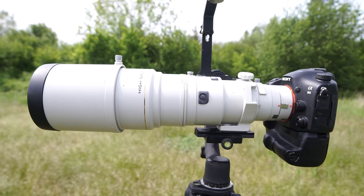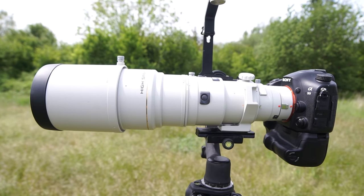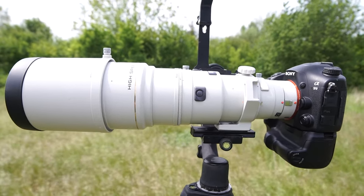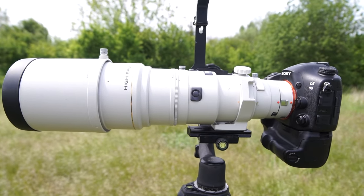It looks great, has a solid build and fast AF. Leave me a comment if you've used this lens, thumbs up if you enjoyed the video, and I hope to see you in the next episode of Birdwings TV.